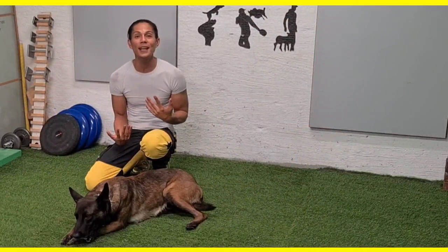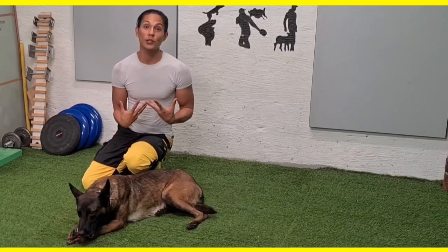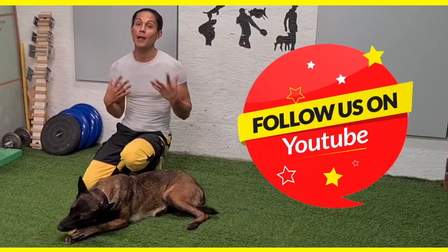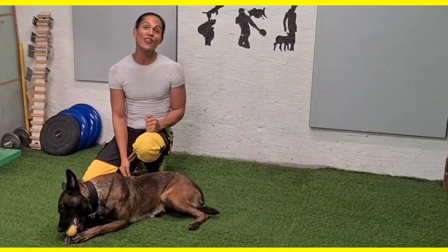Before we even start the training, I'd like to take this opportunity for those who are just watching us now — helping us by subscribing to our channel will be greatly appreciated. Let's get on with the training. I am so pumped up.